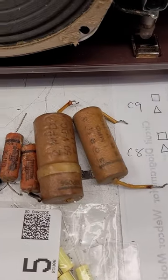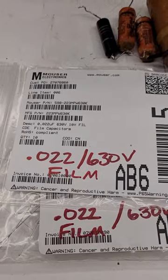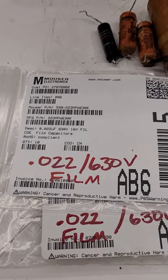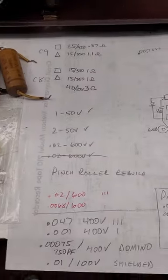There's all the capacitors I have replaced so far, but unfortunately I'm going to have to order some new ones. I was supposed to get one set of 0.022s and one set of 0.0022s. But I'm a dumbass — that's the way it goes.